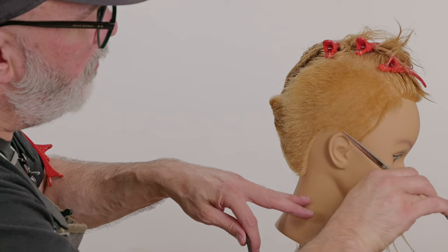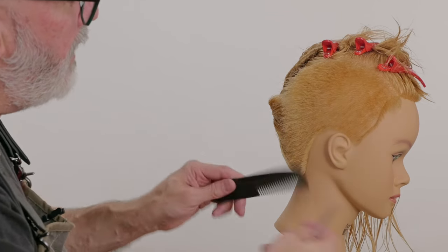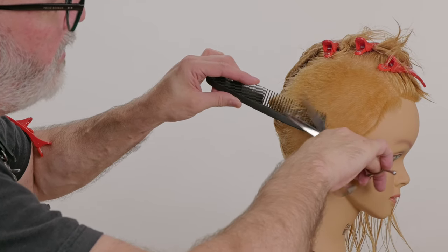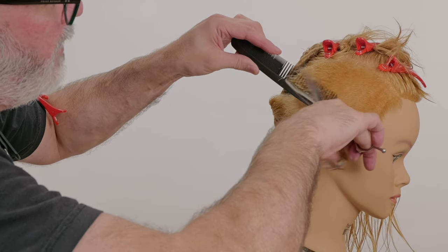Cleaning this up around the hairline a little bit more, making sure that's nice and smooth. Just go through and anywhere that my eye visually sees something pop out, I want to go over and retrace that.